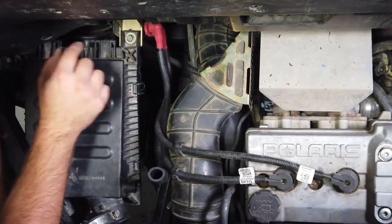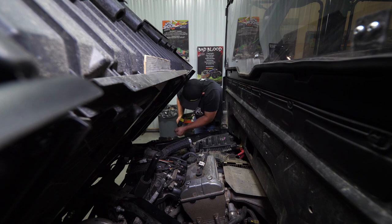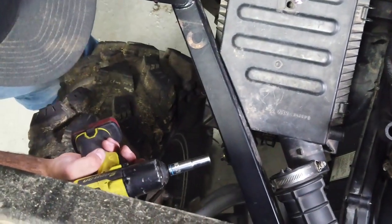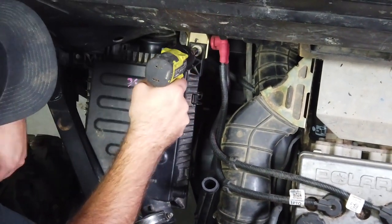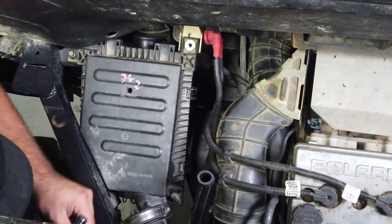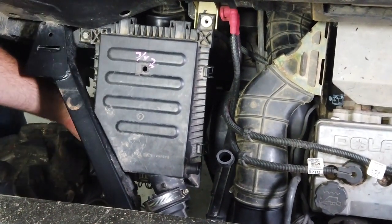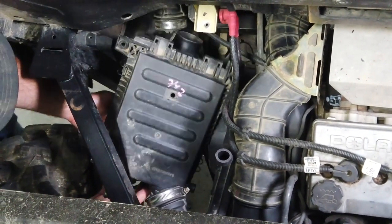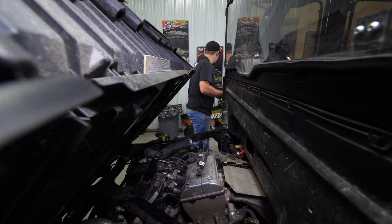It should just be connecting here and here, and then you'll have one bolt on the outside of the frame as well. Take a 10mm — loosen the outside bolt and completely remove the two inside bolts. Once those bolts are removed, put them aside and go ahead and completely remove the air box from the machine and set it aside.